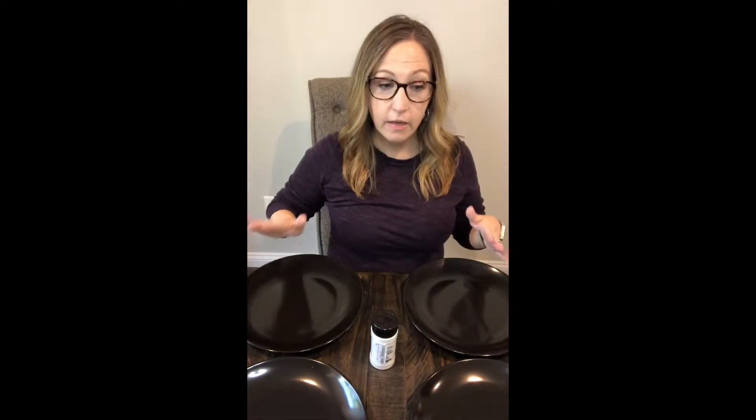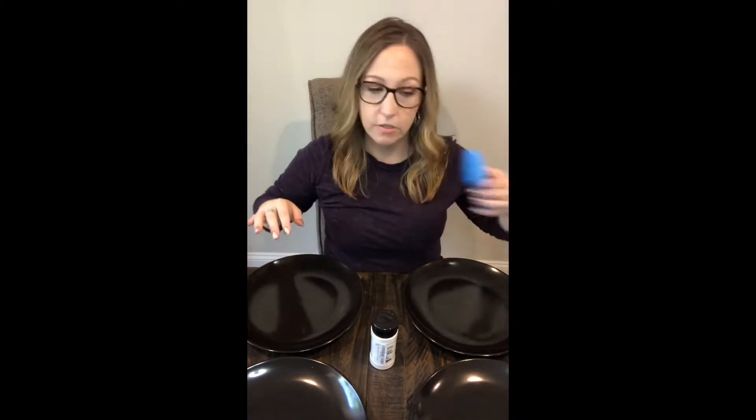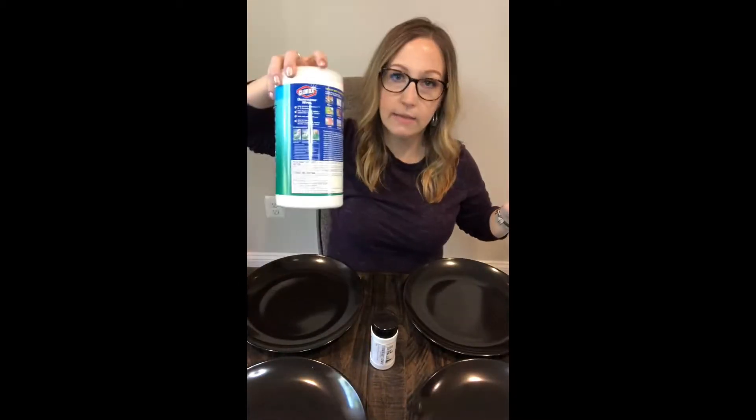The other cleaning methods we're going to demonstrate with the Glow Germ are the common sponge, common cleaner spray, the paper towel, and also sanitizing wipes.